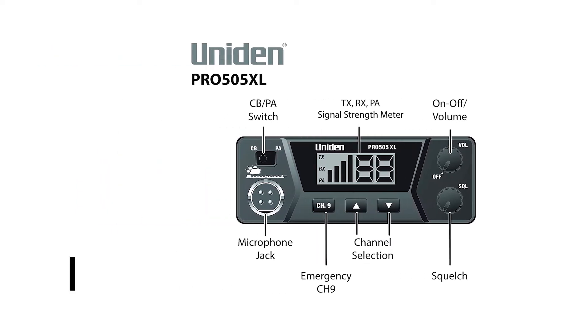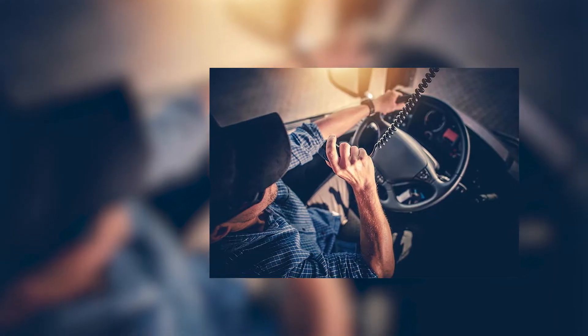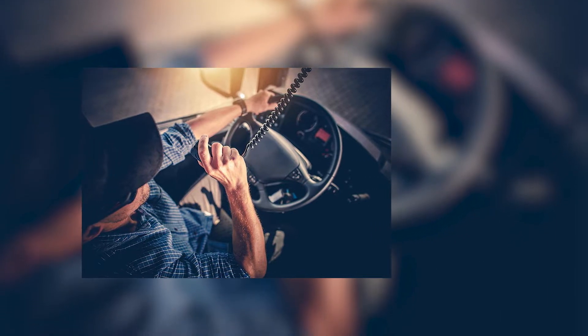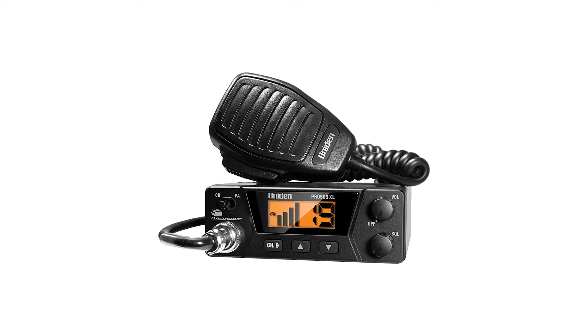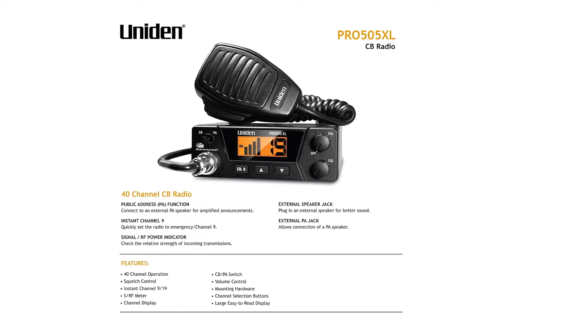Uniden Pro 505XL is tiny, which gives it the freedom for placement during installation. Full-sized radios need proper mounting, but this compact radio can be set up in a lot of places, including the dash and the side of your seat. A small size is useful if you want to conserve space in your cab, although since the display and controls are on the radio's body, you'll have to place it somewhere where it's clearly visible and easily accessible.